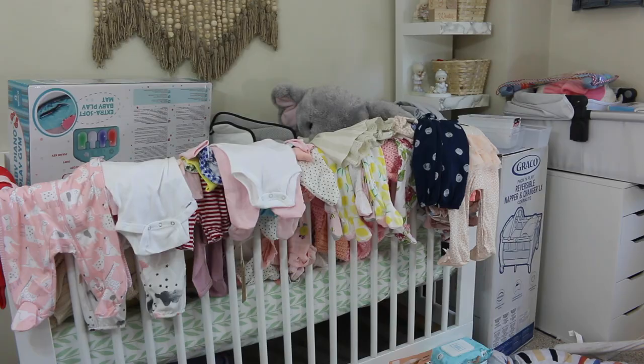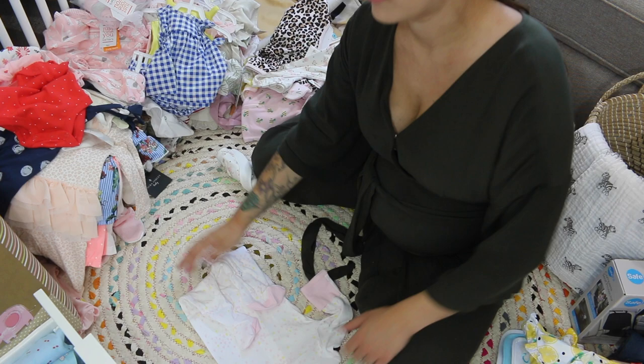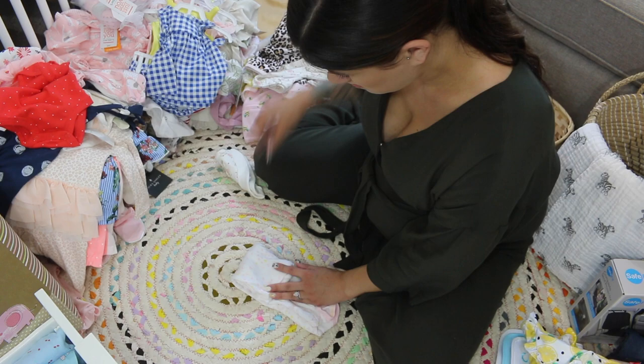Starting off, I am folding all the pajamas. I'm going to put them in a drawer and I'm going to put all the 0-3 newborn and up to 6 months together, going from front to back. The front will be the smaller sizes and the back will be the larger sizes. This way I can organize it that way.